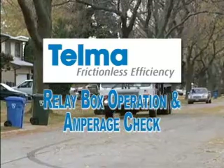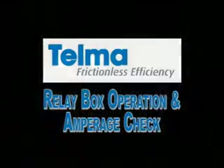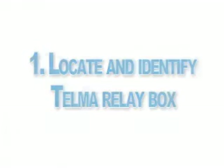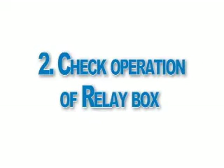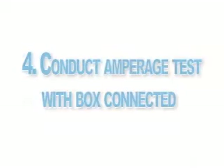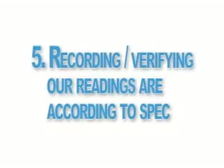Welcome to Telma's video training on relay box operation and amperage check. In this video, we'll show you how to locate and identify the Telma relay box, check operation of the relay box, verify correct function, conduct an amperage test with the box connected, and record and verify our readings are according to spec.